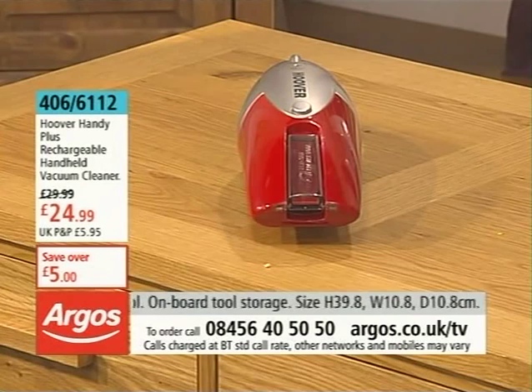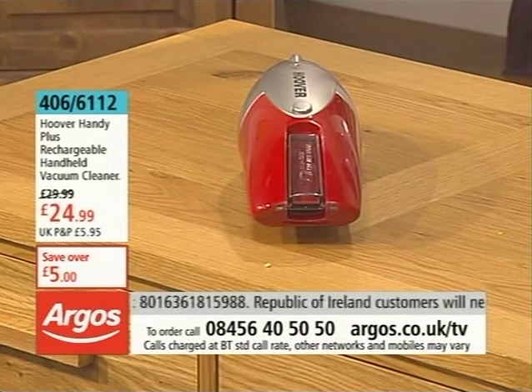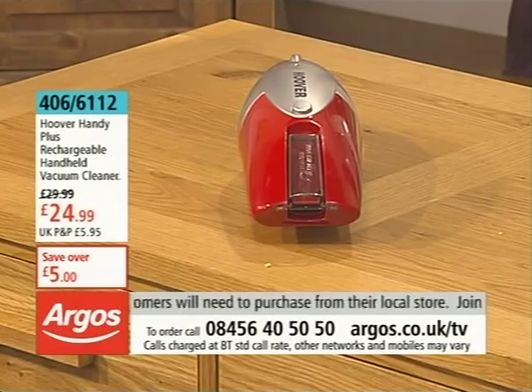This is another handy thing to have around. Of course, it's the handheld vacuum cleaner. This is what I would say is your dry variety. It's a more affordable option here at £24.99 - a £5 saving yet again on this as well. Catalogue number 406 6112.